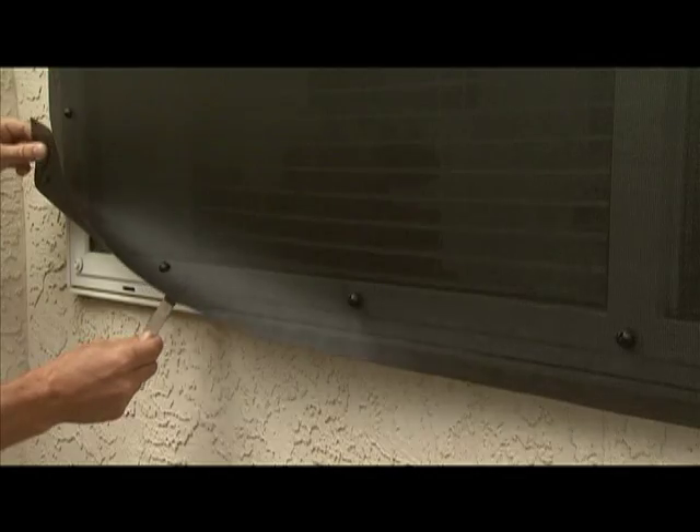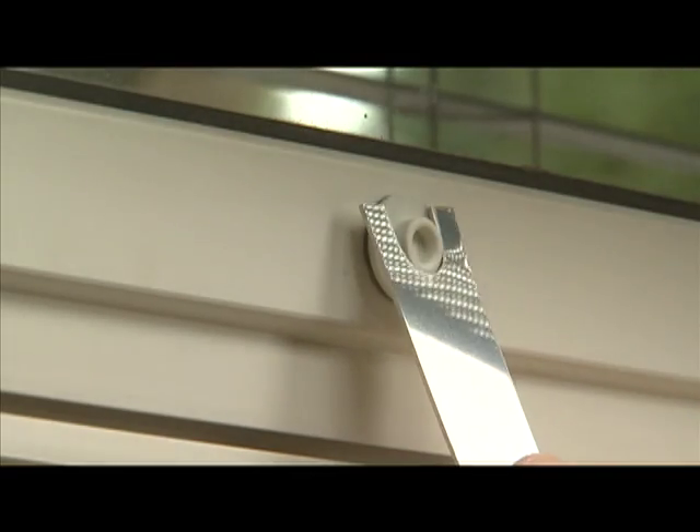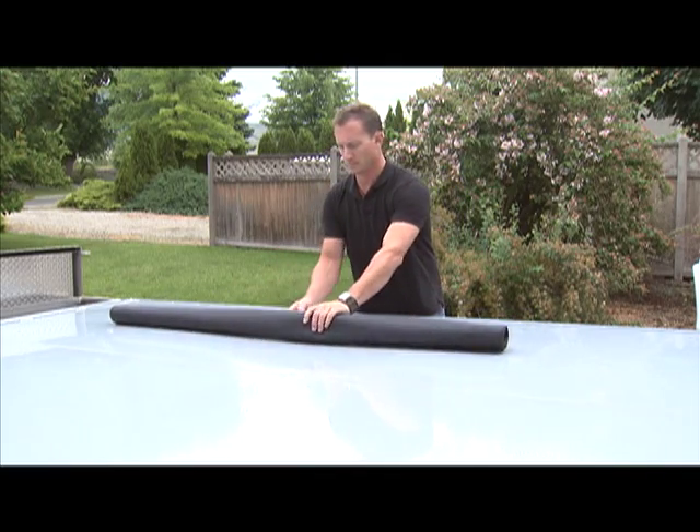The window shades are easily removed from your home using the Easy Snap removal tool. Simply unsnap the shades from the studs, then roll up the shades and secure for storage.